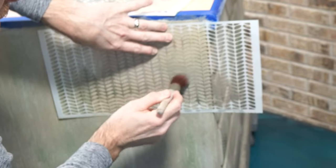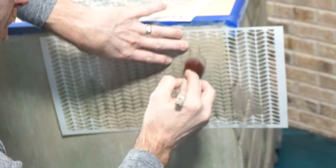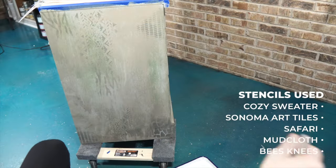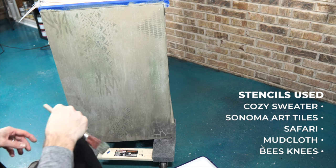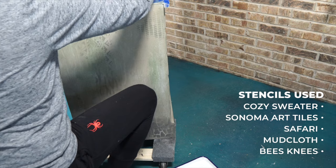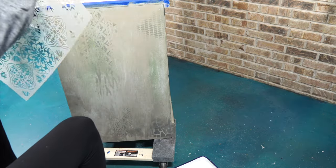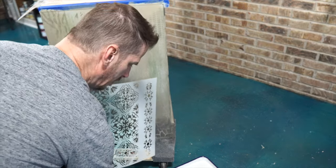You'll notice I'm just using my hands to hold the stencil still — you can use tape if you'd like, whatever works for you. Here's a side where you can see I've added several stencils already, everything from animal print to mud cloth. Now I'm using the tiles stencil.